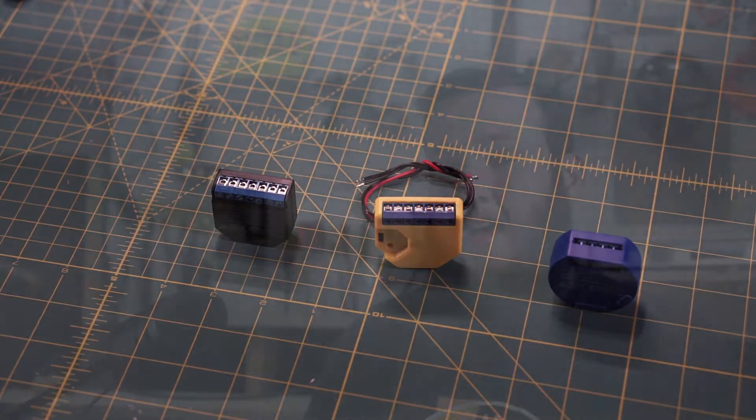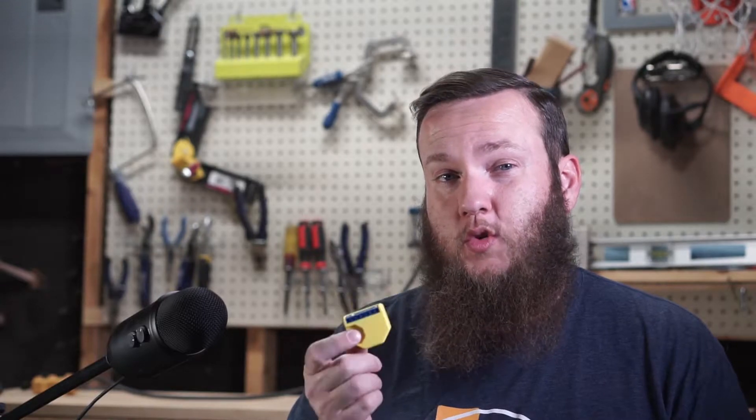So those three products that I got are the Shelly Version 1, the Shelly 2.5, and the Shelly RGBW2. Now these three are very similar in size and what they look like, but they have three very different purposes.